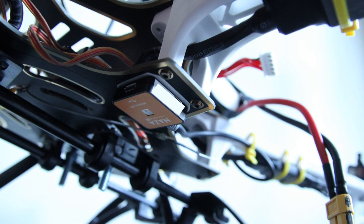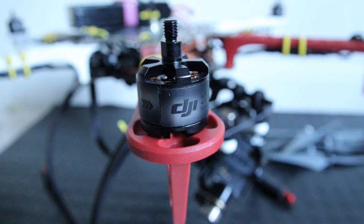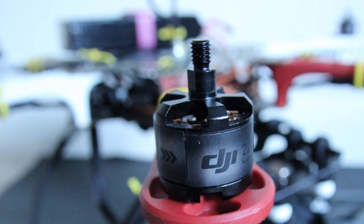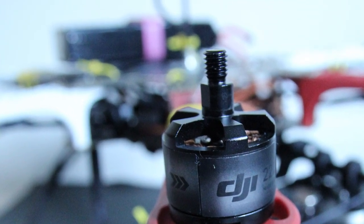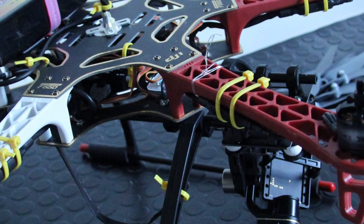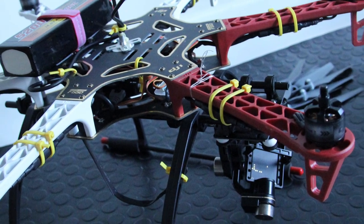Once you've plugged the LED into the NAZA you need to mount it somewhere as well, preferably on the undercarriage somewhere you can see it from pretty much any angle — I decided to use this location. That pretty much completes the build of the DJI F550. Hopefully you've enjoyed watching it and hopefully it's been helpful to you. The setup and testing I will be doing in another video, so hopefully you'll subscribe, and if you do have any questions or comments please leave them in the box and I will come back to you. Thank you for watching.